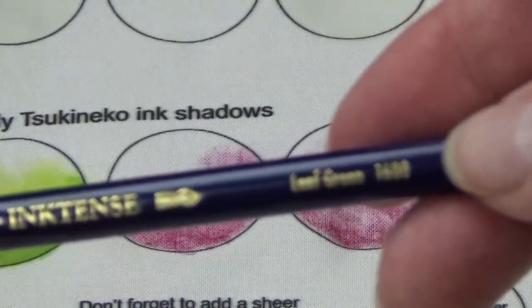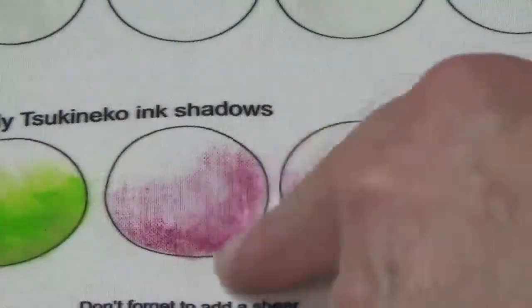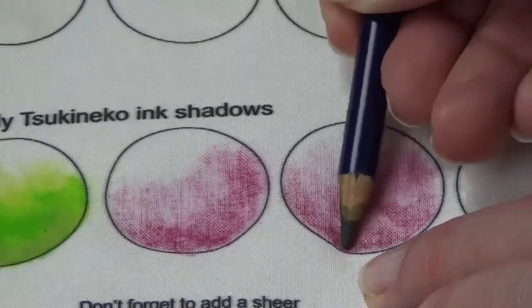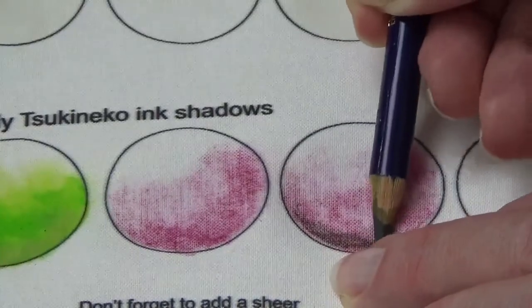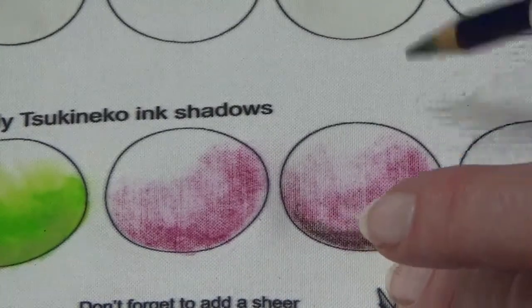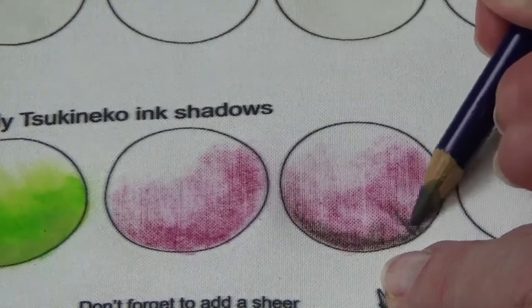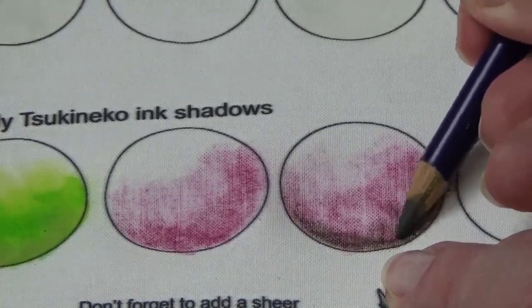This one I'm going to leave just like it is so that you can see the difference. I'm going to go ahead and add — remember it didn't matter if I put the green on or the pink on first because it is going to blend once I activate it. So I'm going to come in here and just do some little feathering to come up into here.